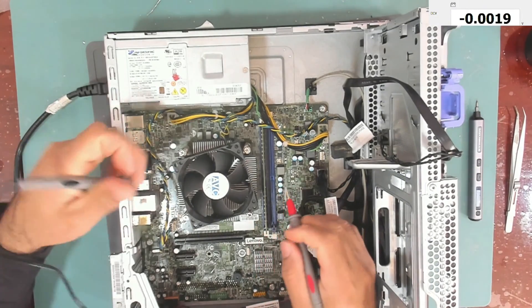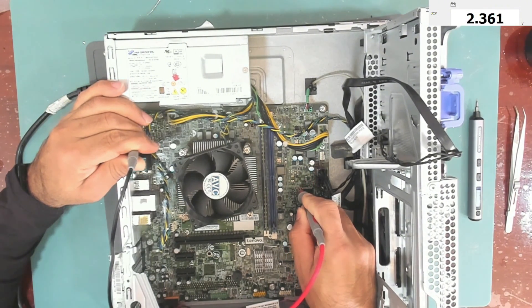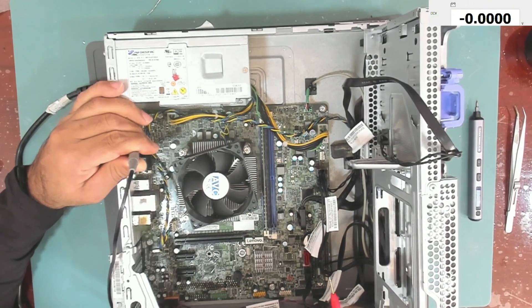Even at the SuperIO, let's check it there. Here we have 2.3 volts at the SuperIO, and at the BIOS we also have 2.3 volts — it's the same. So I think this is why it doesn't work.